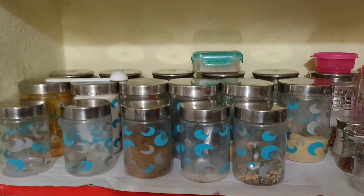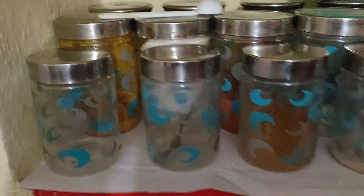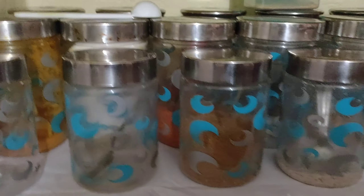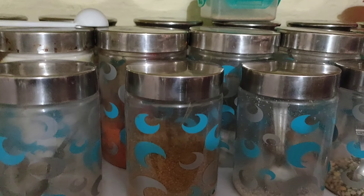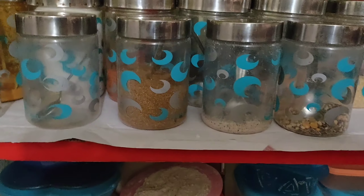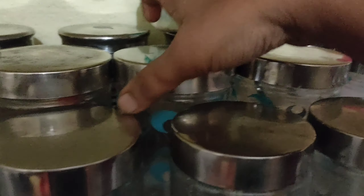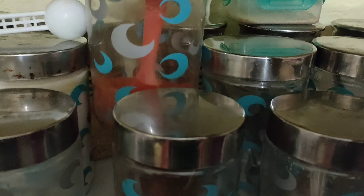You can store items in the first place and also in the second rack. You can store curries ingredients in the next section. This arrangement will also accommodate soups and other items.